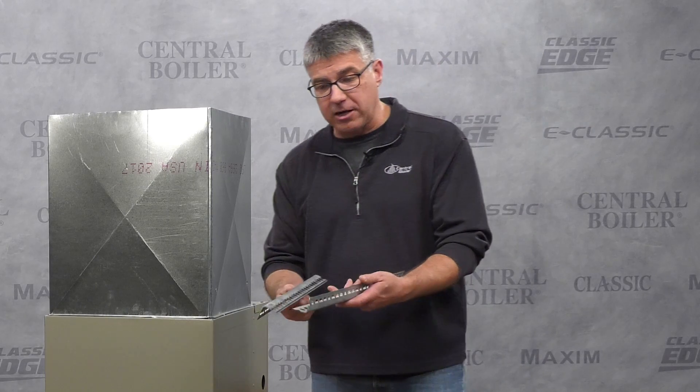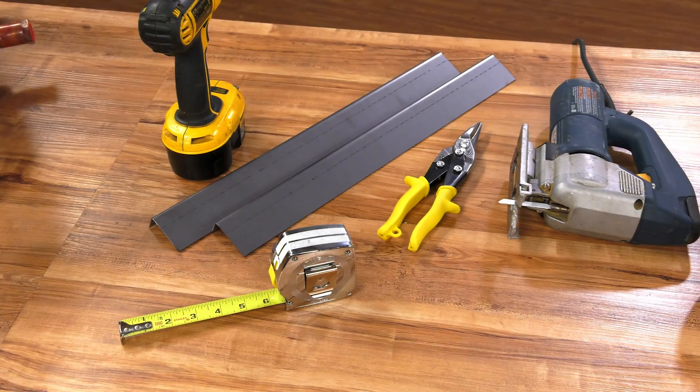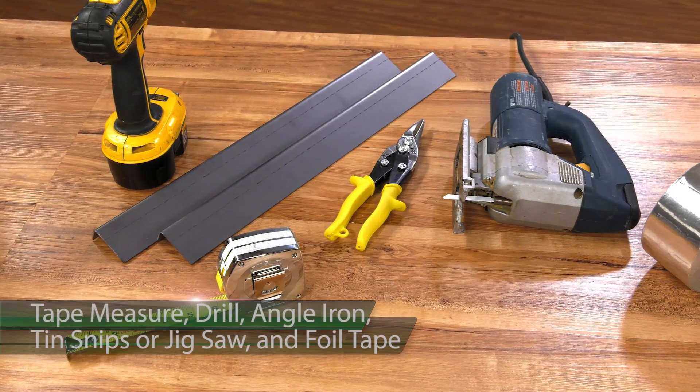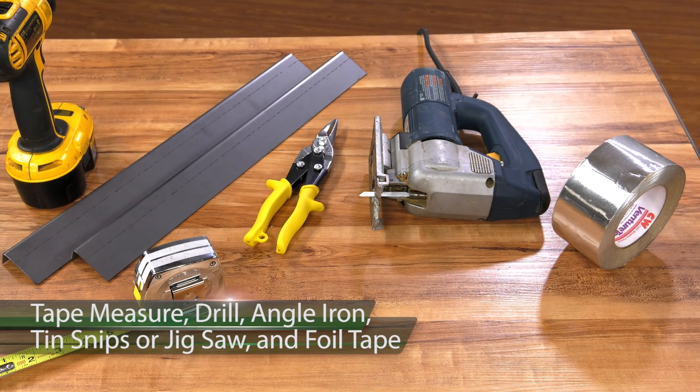We're going to show you one way to install a heat exchanger in your furnace plenum using slotted angle iron picked up at the local hardware store. The tools you'll need are a tape measure, a drill, some angle iron, tin snips or a jigsaw with a metal blade, and foil tape.